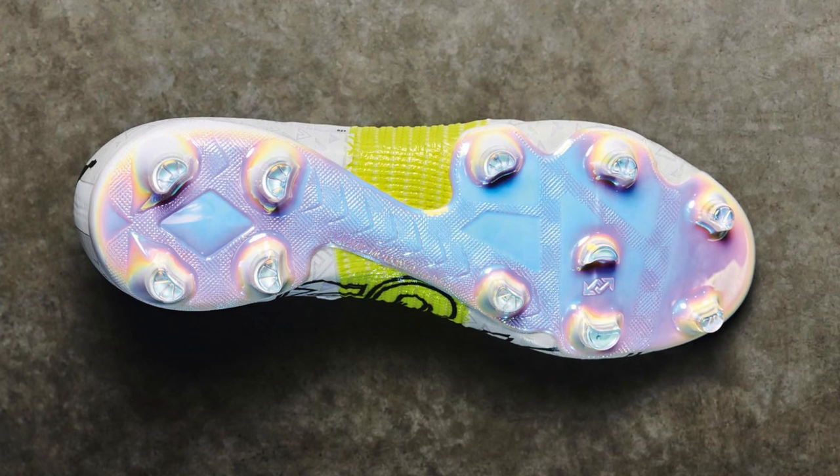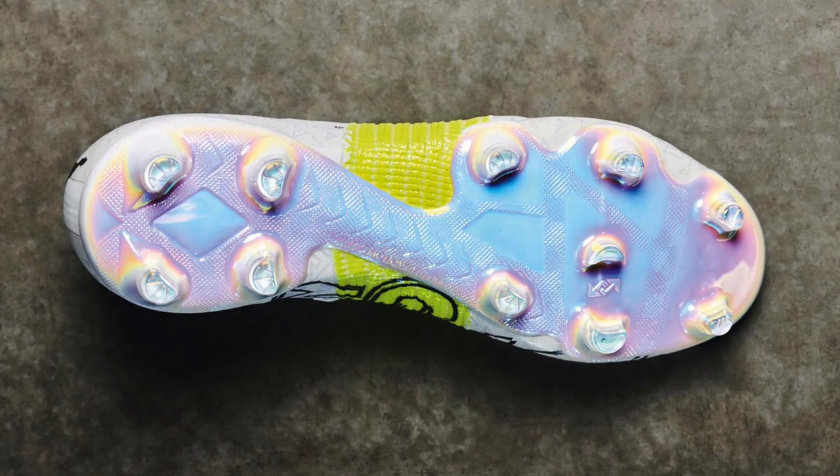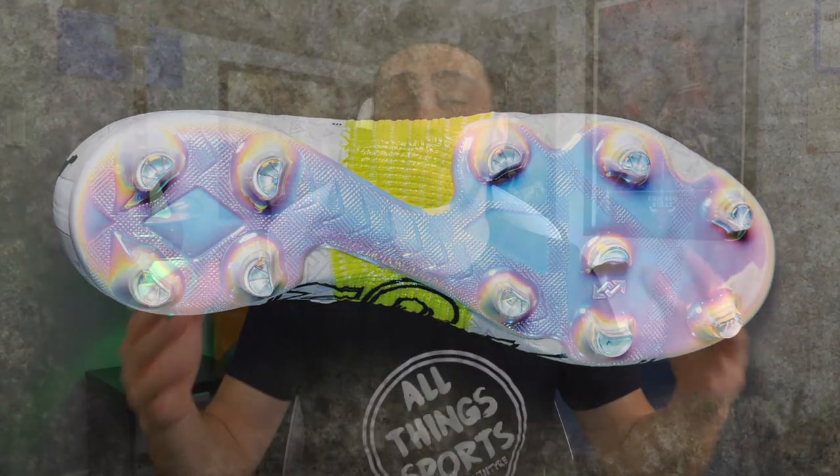The positive thing is the sole plate actually looks pretty cool. We haven't had a sole plate change in a while — I like it. I don't know if you needed to change it, but I'm a fan of seeing different ideas in sole plate design, and this one looks pretty good. I'm just very curious to see how this upper comes together.